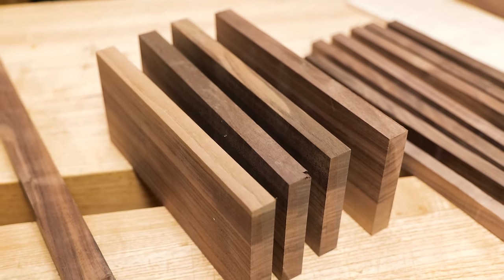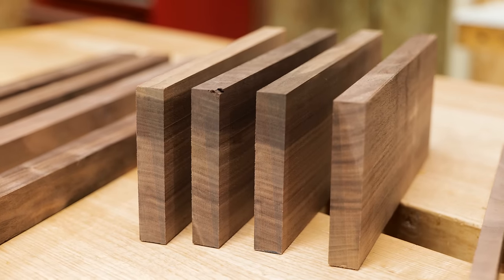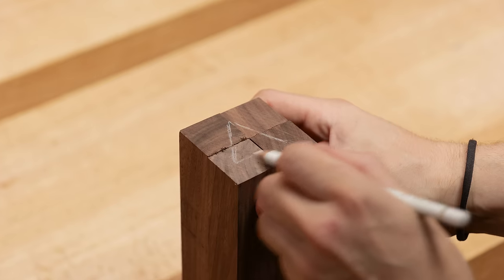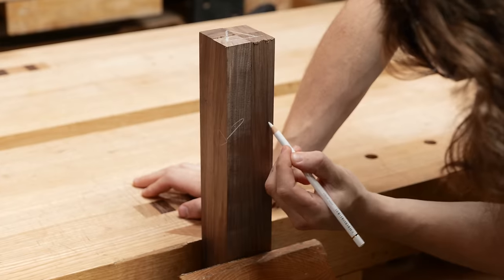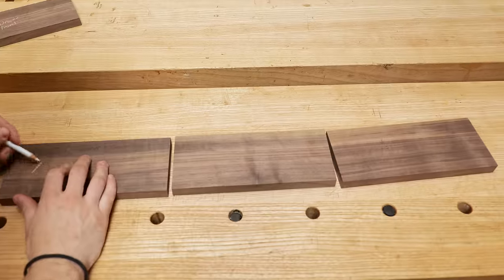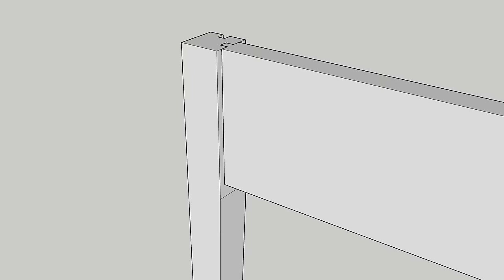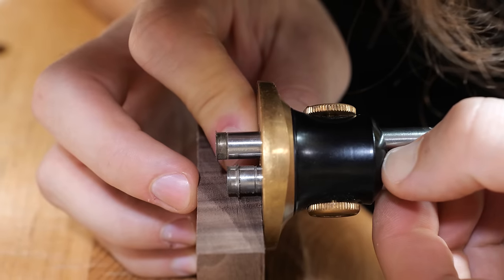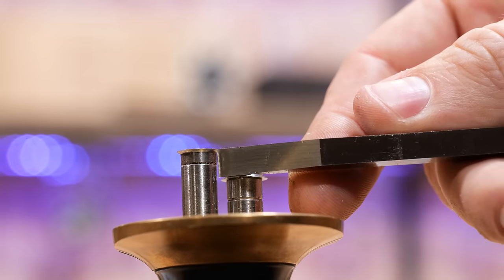The sides have been cut from one board so we can get a continuous grain wrap around the outside of the table. Once I'm content with my orientations I'll begin marking out which component goes into which. I plan on joining this table with mortise and tenons, so I set up a mortise gauge that allows me to mark both sides of the tenon cheeks at once.